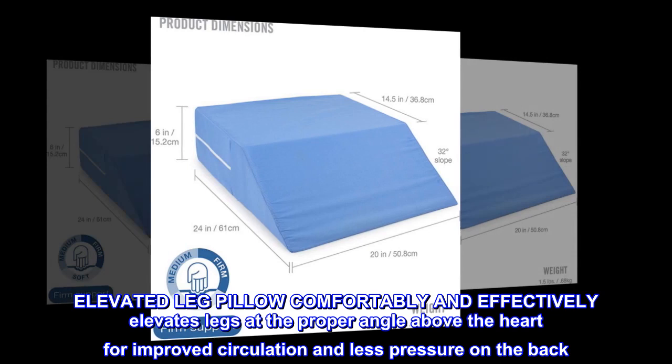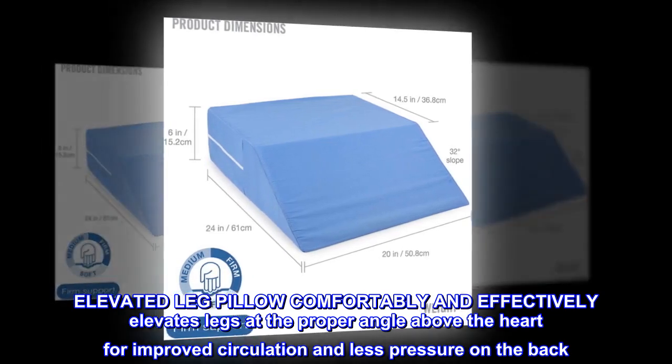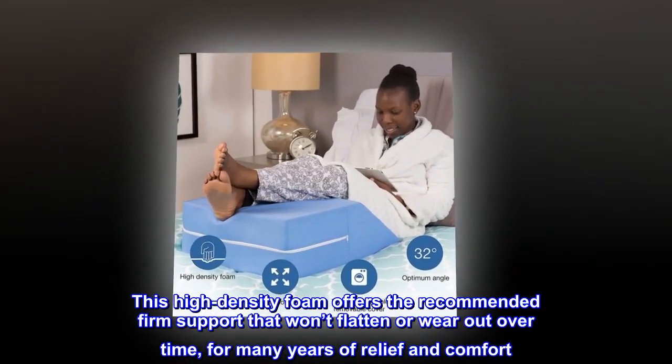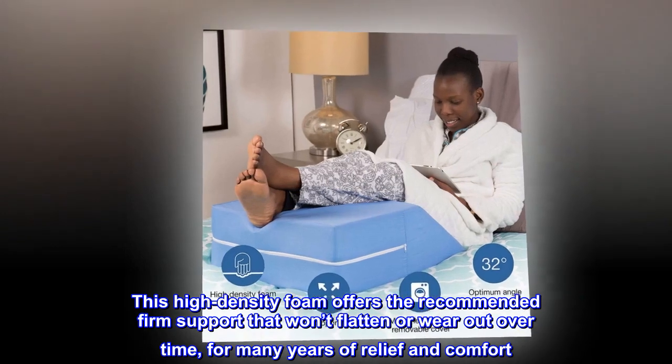Foam elevated leg pillow comfortably and effectively elevates legs at the proper angle above the heart for improved circulation and less pressure on the back. The firm supportive foam wedge pillow keeps its shape. This high-density foam offers the recommended firm support that won't flatten or wear out over time, for many years of relief and comfort.